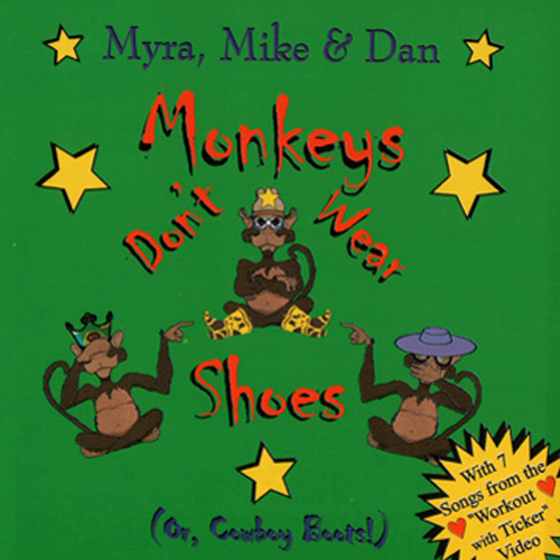Now for something different, let's be a big old tree. Your arms are the branches, bring your foot up to your knee. Now stretch, stretch, stretch, feel that stretch. Stretch, stretch, stretch, feel that stretch.